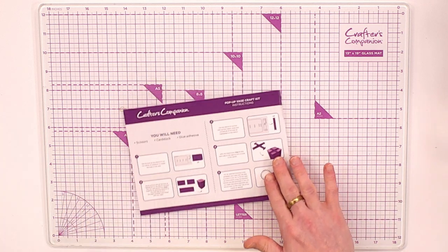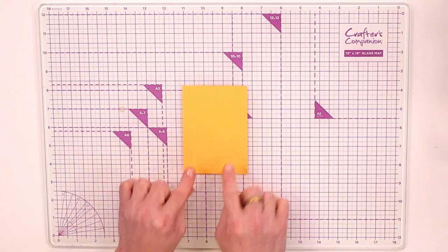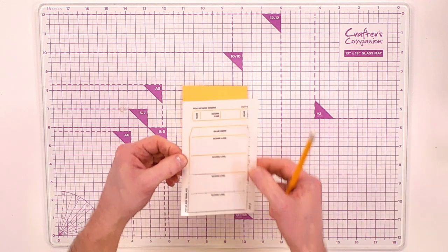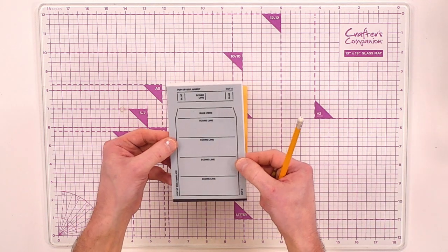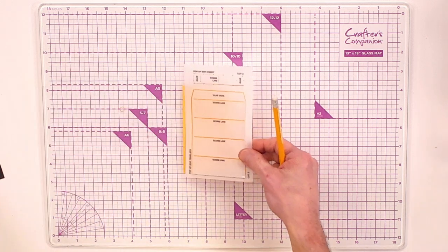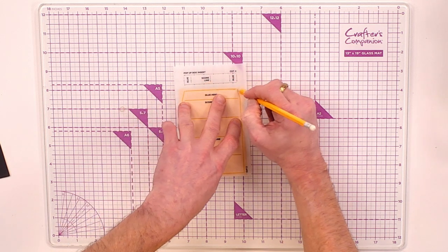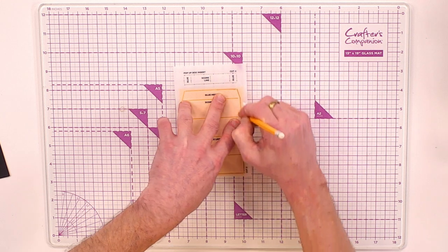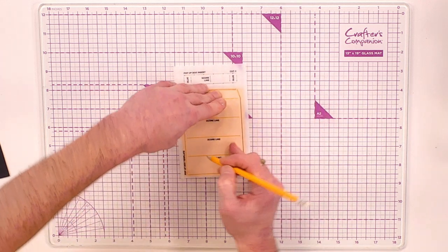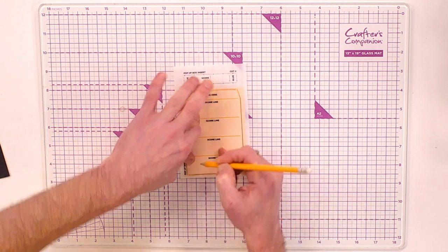It's very simple to put together. I've taken one of the eight by eight cardstocks included within the box and I'm going to take the template for your pop-up vase. I'll focus on this larger piece first — lay it onto my cardstock and using a pencil, draw all the way around within the aperture lines.